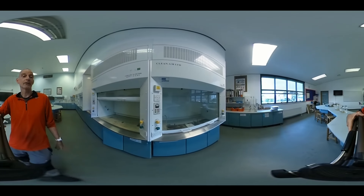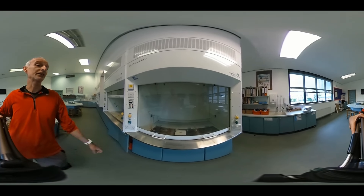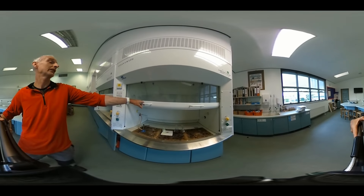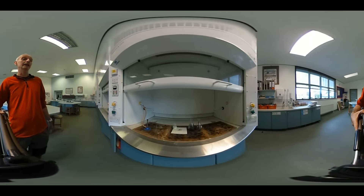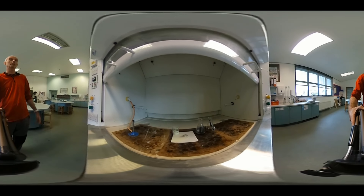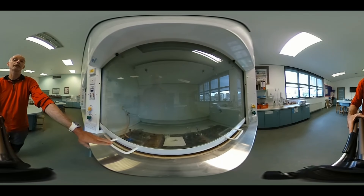Here's an experiment stashed away inside the fume cupboard. The sash is down to keep the fumes out of the way. Don't get your head inside the fume cupboard. Ideally, have the sash down and look through it.